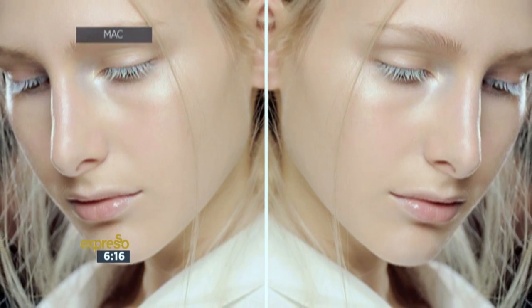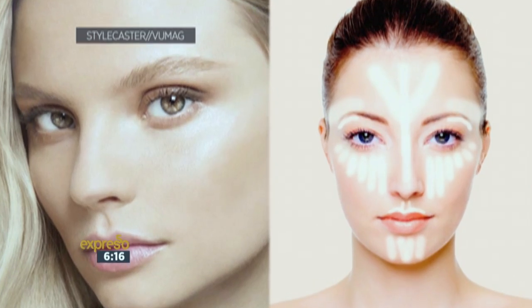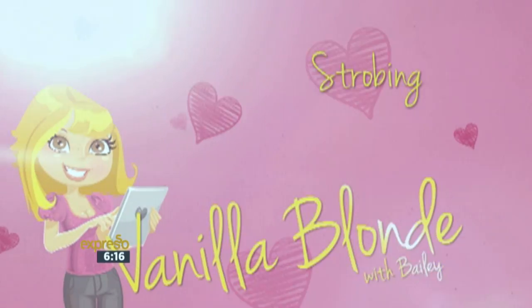Hi, I'm Bailey, and today we're talking about strobing — that is about putting highlighters in the places you really want to accentuate and you really want to stand out. We're going to place some highlighter, and you want a highlighter with a bit of a shimmer so that it really gives you that beautiful sheen. You want a dewy look.